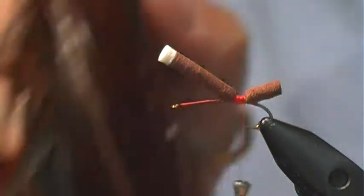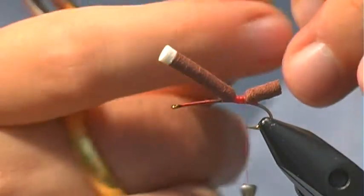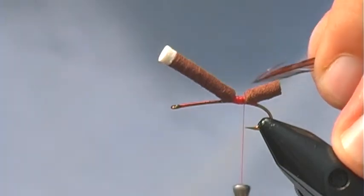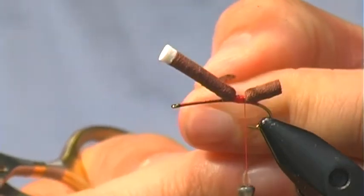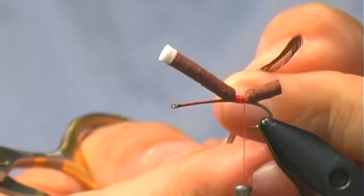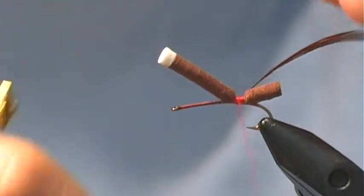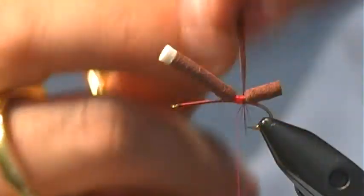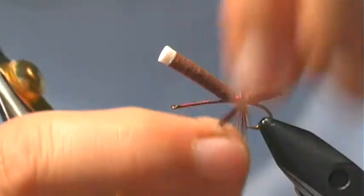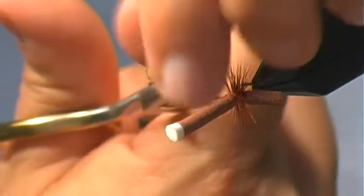Now we're going to select a hackle. I just use some brown and I like to tie it with the shiny side towards me — the V pointing towards me on the hackle. All hackles have a shape to the wing, and I want the individual hackle fibers pointing away from me. I'm going to tie that in right there and hackle it. You want it pretty bushy, so just a pretty dense hackle here. Then trim off the excess.